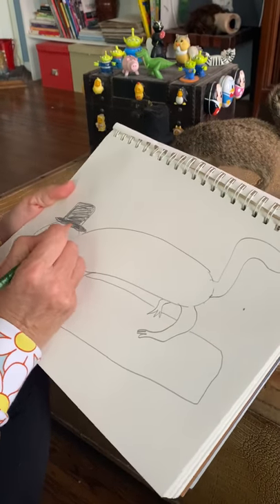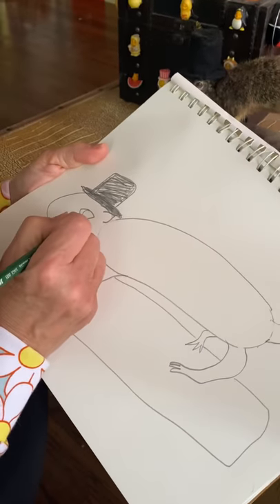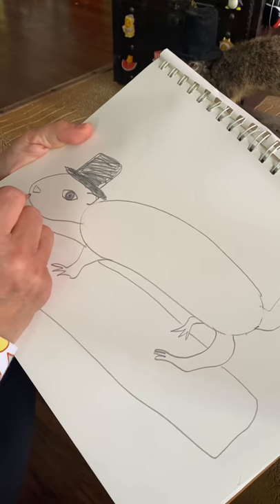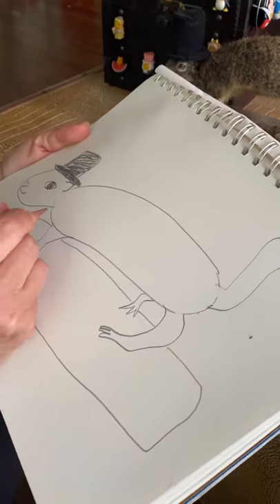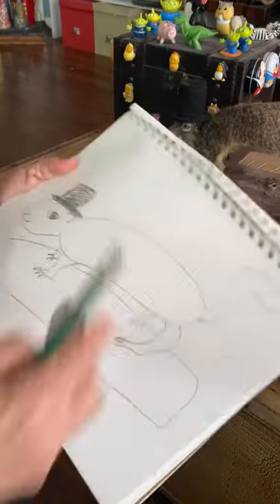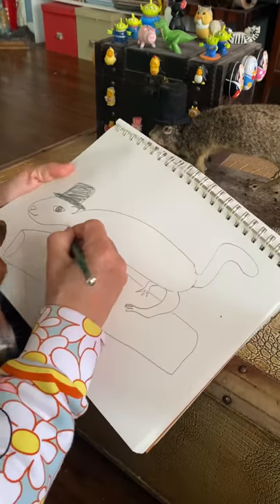I need to add his ear, which I can kind of see a little bit. His eye — he's got a nice almond-shaped eye. Nose, a little smile. If I look down, I can kind of see his other foot, so I'm going to draw that one there. And now I want to erase where it connects over here — I want to draw this one back in.